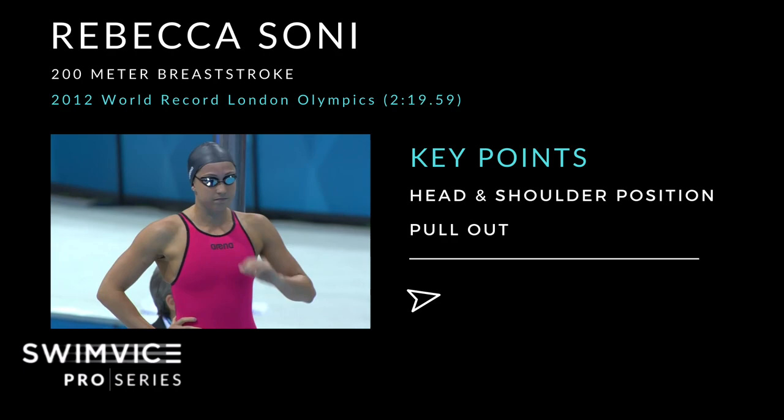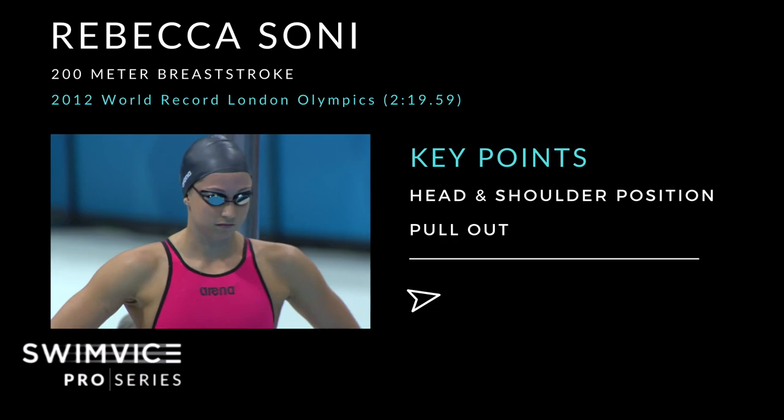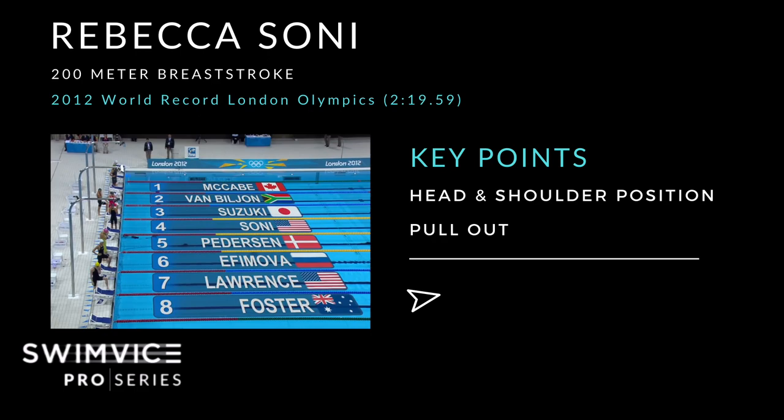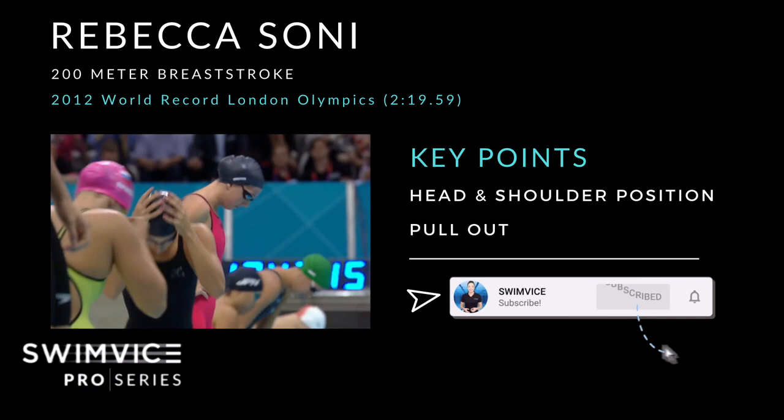This episode of the Swim Vice Pro Analysis Swim Series is based on athlete Rebecca Soni, who is a world-class breaststroker. We're specifically looking at her 2012 London Olympics race where she set a world record with a time of 2 minutes 19.59 seconds. The key points covered in this video are her head and shoulder position throughout the entire stroke cycle, as well as her pullout. If you're new to this channel, be sure to subscribe to stay up to date with new videos for your training every week.